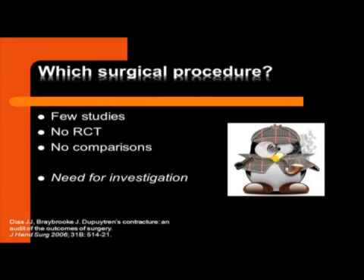Which surgical procedure should we choose or prefer? There are lots of studies in Dupuytren's disease, but they most of the time study one technique and have a reasonably good outcome. But there are no real randomized controlled trials comparing techniques in an objective way. So I really think we need to investigate.